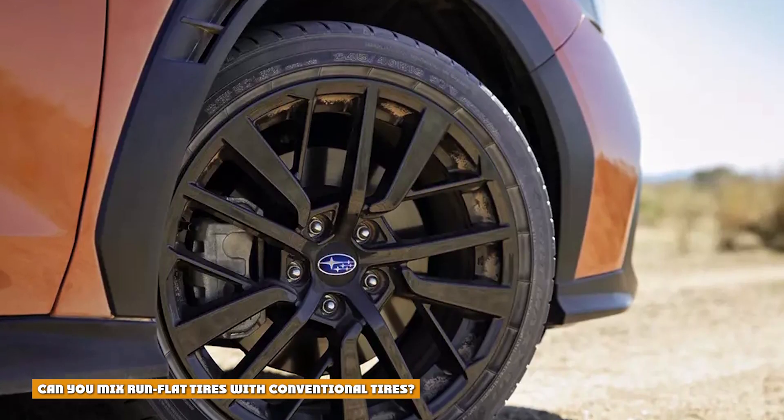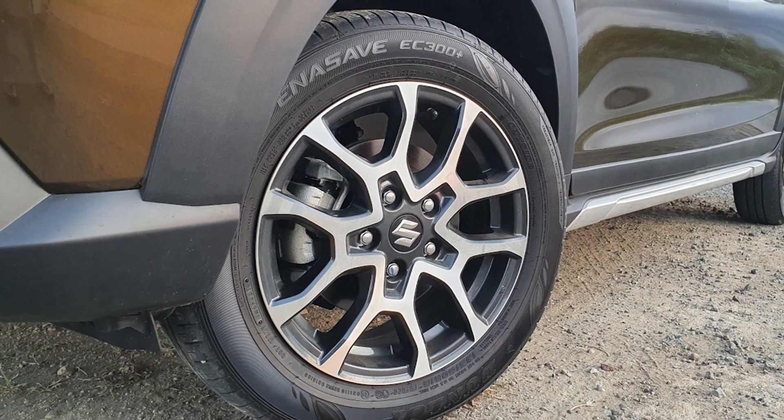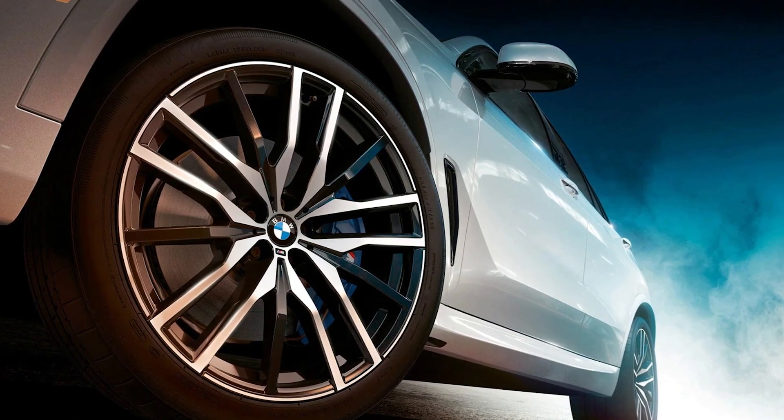Can you mix run flat tires with conventional tires? Unless it's an emergency or a short-term fix, never mix run flats with conventional tires on the same vehicle. Mixing run flat and conventional tires can negatively impact steering response, driving stability, and cornering, and it can increase braking distance.